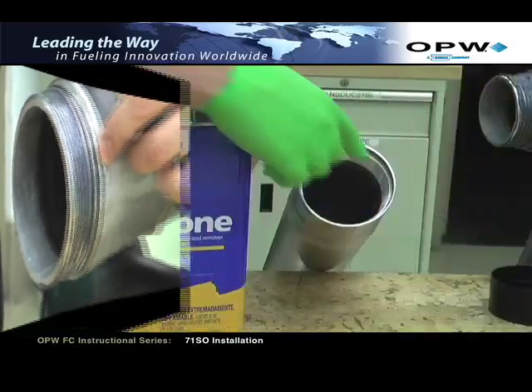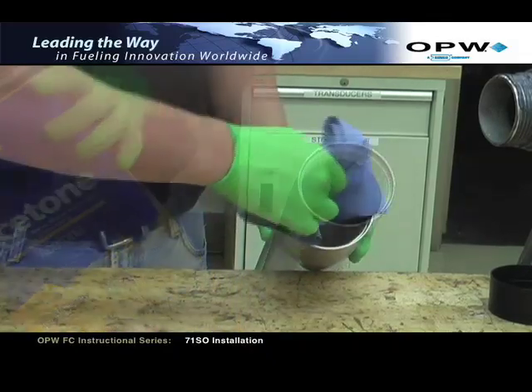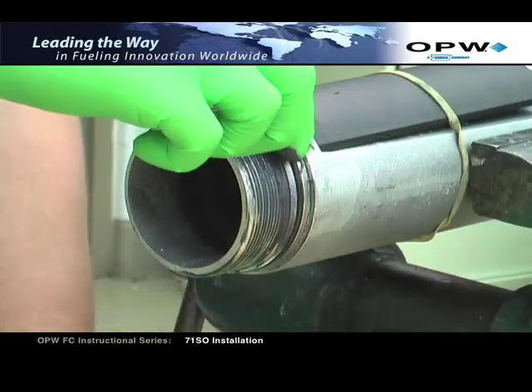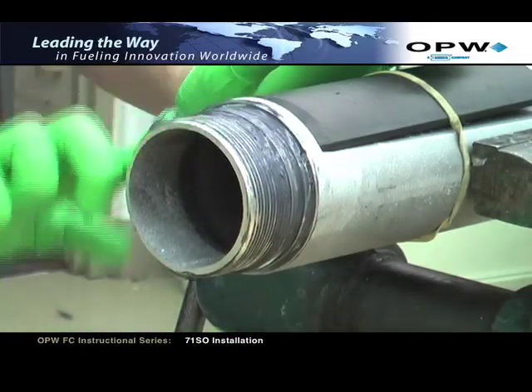Inspect the threads on the lower tube assembly and thoroughly clean the threads with acetone. Apply black moly grease to the lower tube O-ring and body threads. Make sure the coverage is completely around the O-ring.